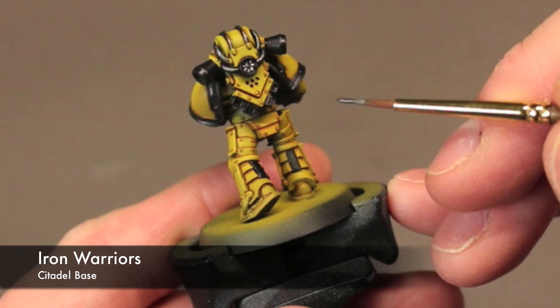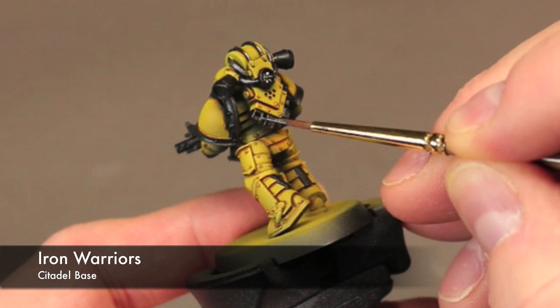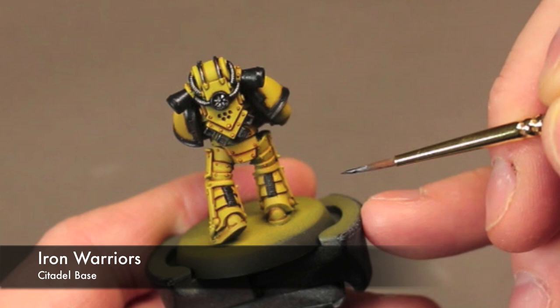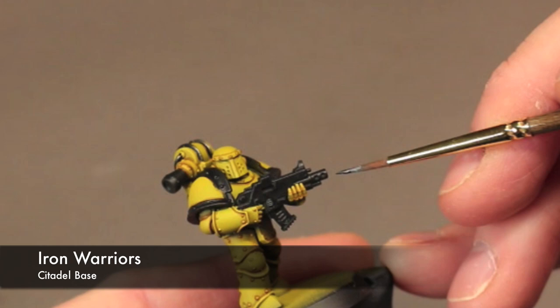Now we start picking out some details on the model to paint steel. For this I'm using Iron Warriors — it's a nice dark steel color, darker than Leadbelcher, with good coverage. The whole idea here is just to pick out a few details to break up the color pattern a little bit instead of just yellow and black, so he doesn't look so much like a bumblebee.